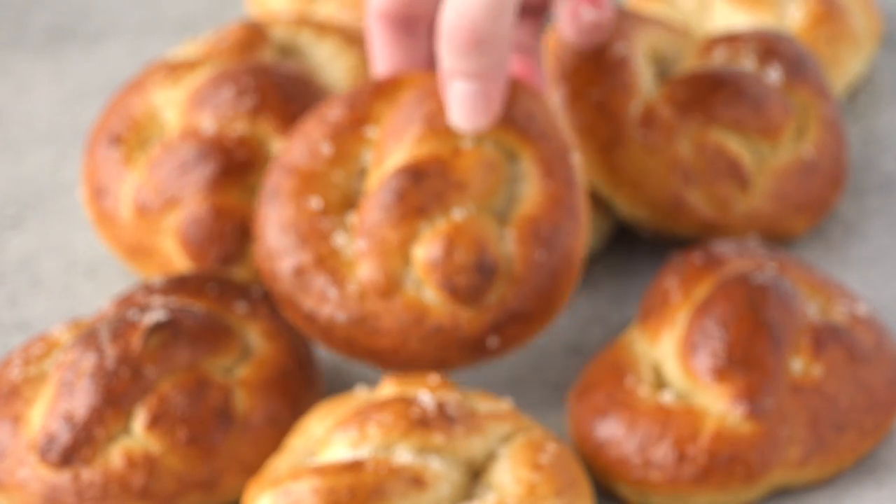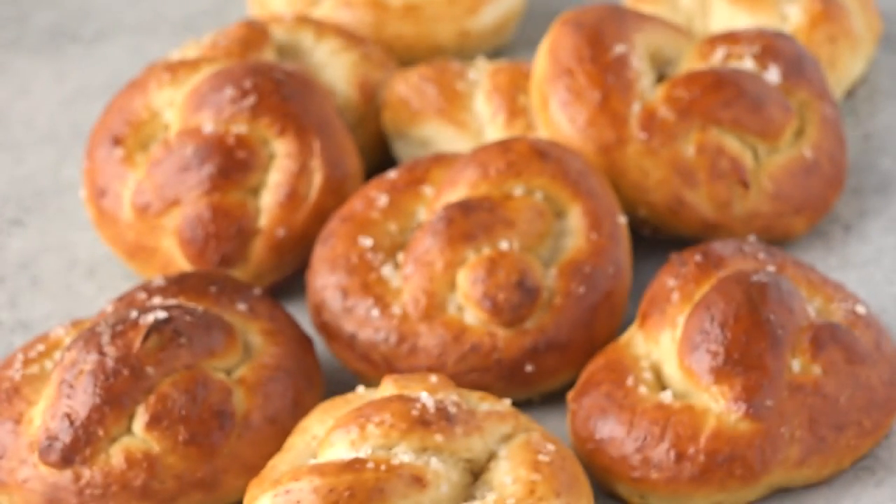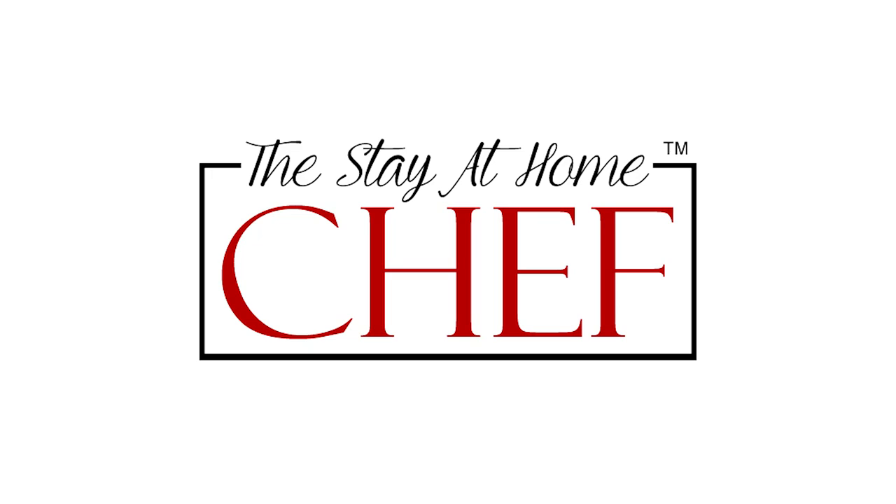Today on The Stay At Home Chef I'm showing you how to make the best homemade soft pretzels. There's nothing quite like a homemade soft pretzel. My family loves these. In fact they're going to be super excited when they find out I made these today, and I'm sure that they're going to gobble them up pretty much immediately.